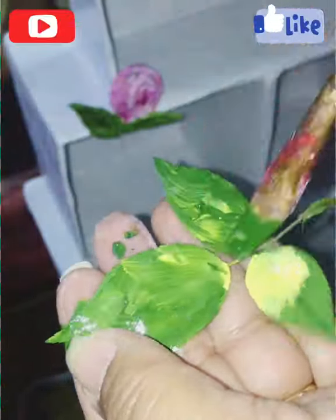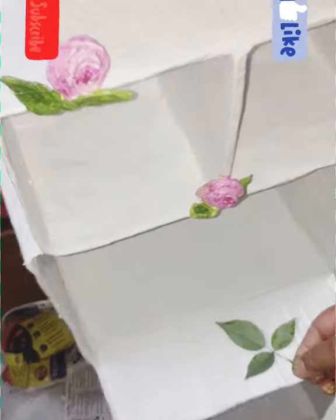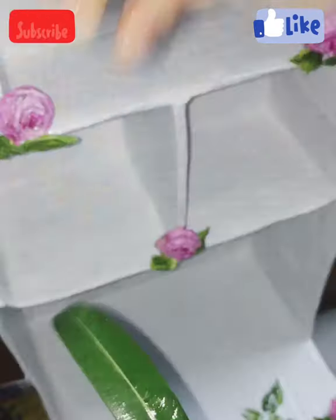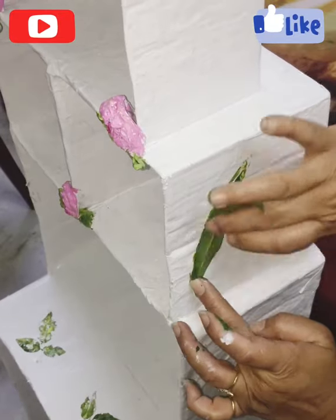Here I took some leaves from a rose plant. I chose rose leaves — but it depends on you, you can take any leaf. Color the leaves with yellow and sap green and stamp them on the box surface to make a leaf pattern on it. It depends on you where you want the leaf pattern — I did it on the side walls.